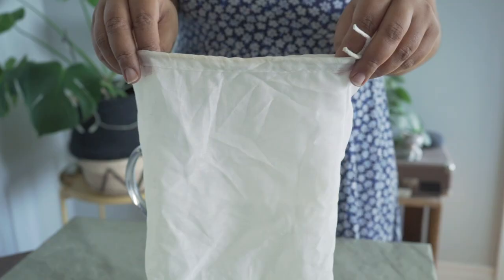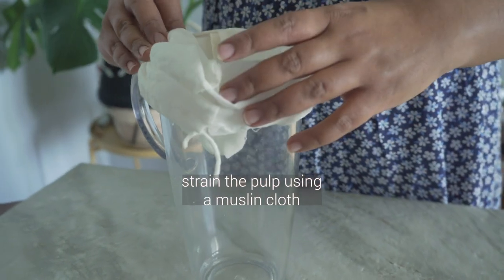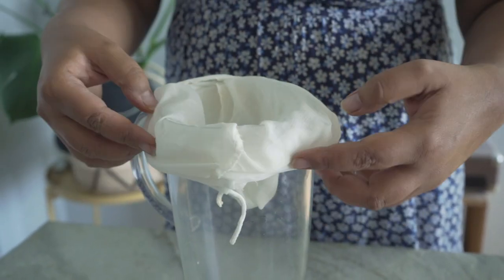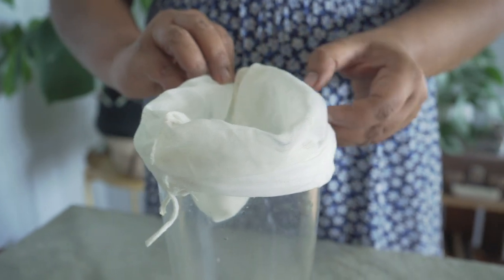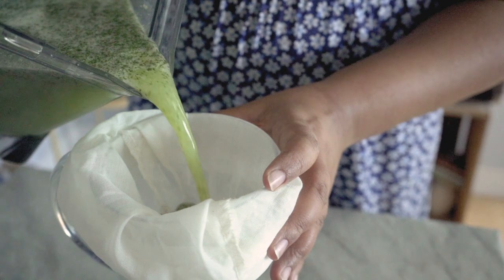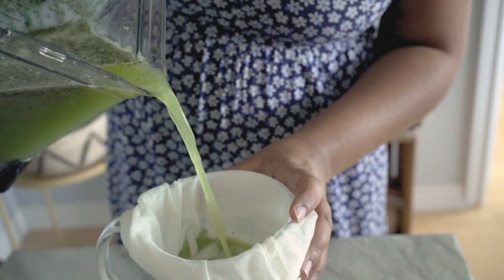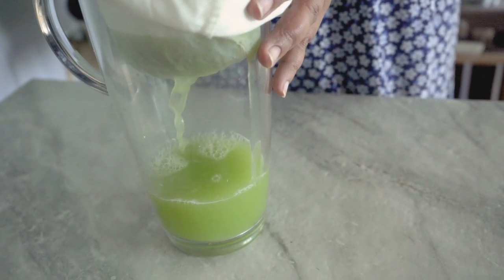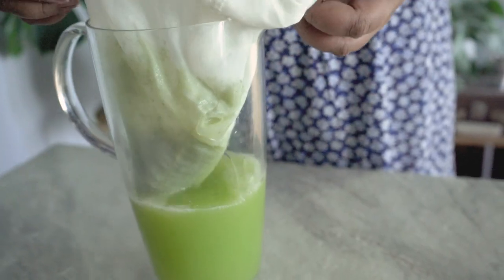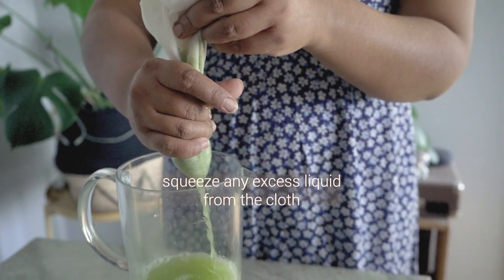Now we can strain the lemonade using a muslin cloth. I got this from my local Asian market — it's a bag you can put soup stock items in to make a stock, but it works really well for something like this. Any thin piece of cloth will do. It ensures that the pulp is separated from the liquid, so you fit it over a jug, pour everything through, and squeeze out any excess liquid, trapping the pulp inside the muslin cloth bag.